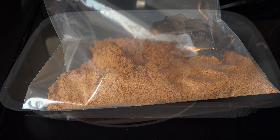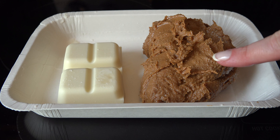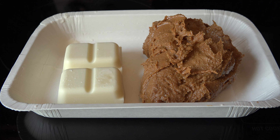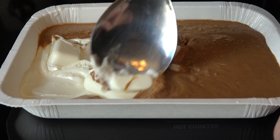Grab your microwave candy melts and use four ounces of vanilla melts and three-quarter cup of cookie butter in a microwave safe dish. Microwave for one minute and then in 15 second increments until the vanilla candy is melted. Stir to combine the ingredients.